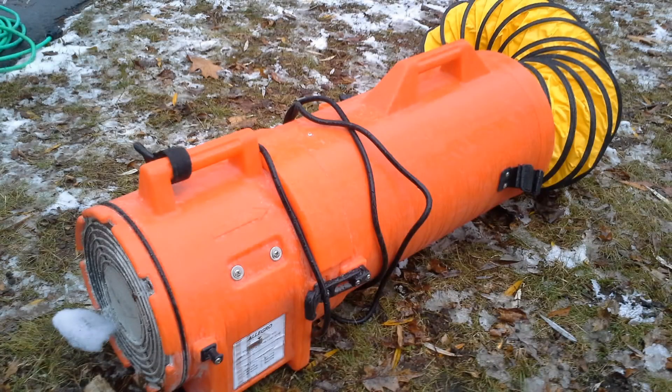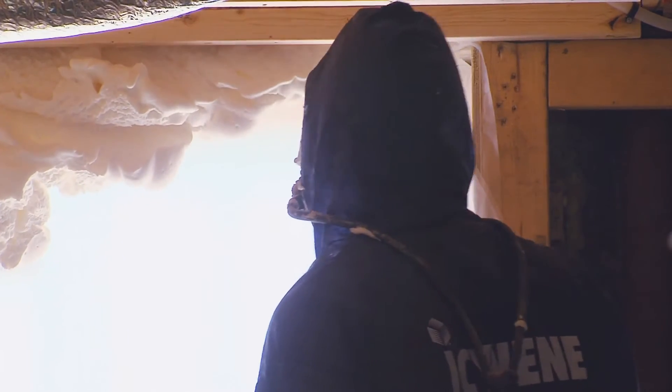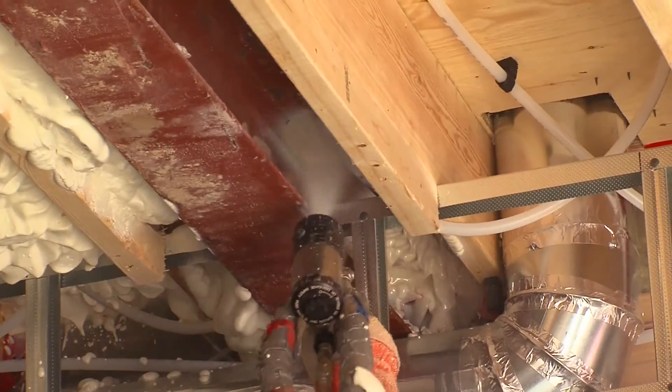A large industrial fan will be installed to promote ventilation to the exterior of the house. This fan will run continuously throughout the installation process and curing period.